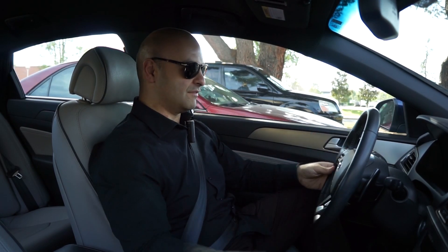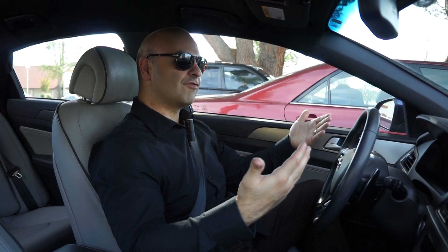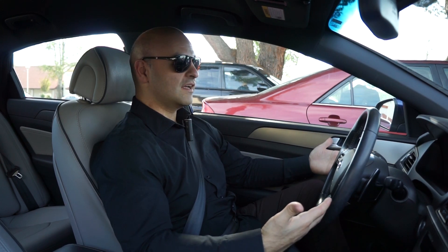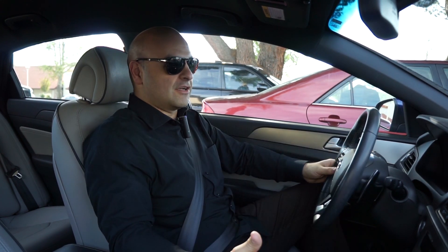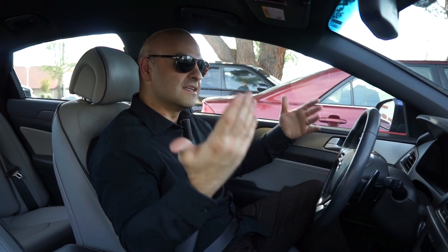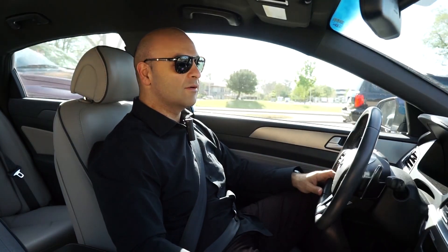Next I want to talk about the paddle shifters. Thank you, Hyundai, for creating these comfortable, functional paddle shifters. They look good, they work well, and they're accessible on the steering wheel like any other paddle shifters. The fact that this car came with them at this price range is a big thing. It's not a PDK or dual-clutch transmission, so it doesn't have lightning-fast shifts — it shifts like a typical automatic — but we'll talk about that downside in the next video.